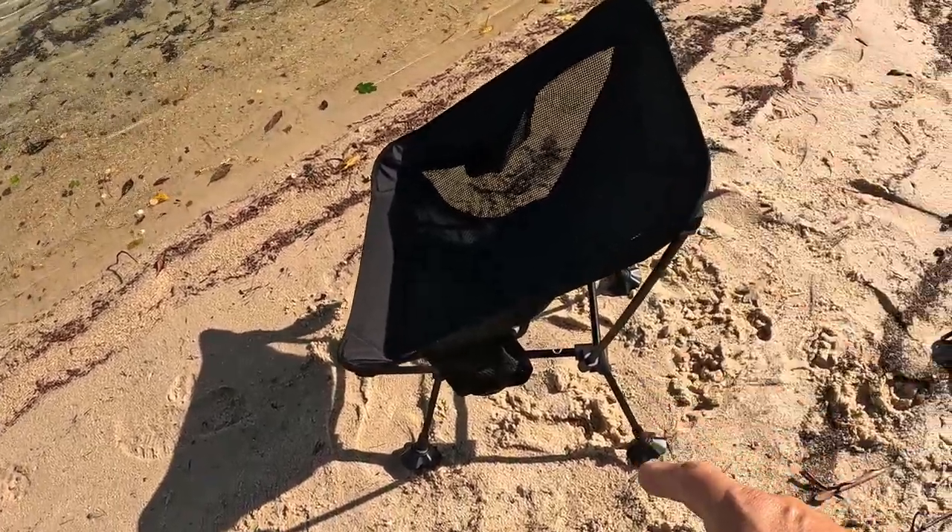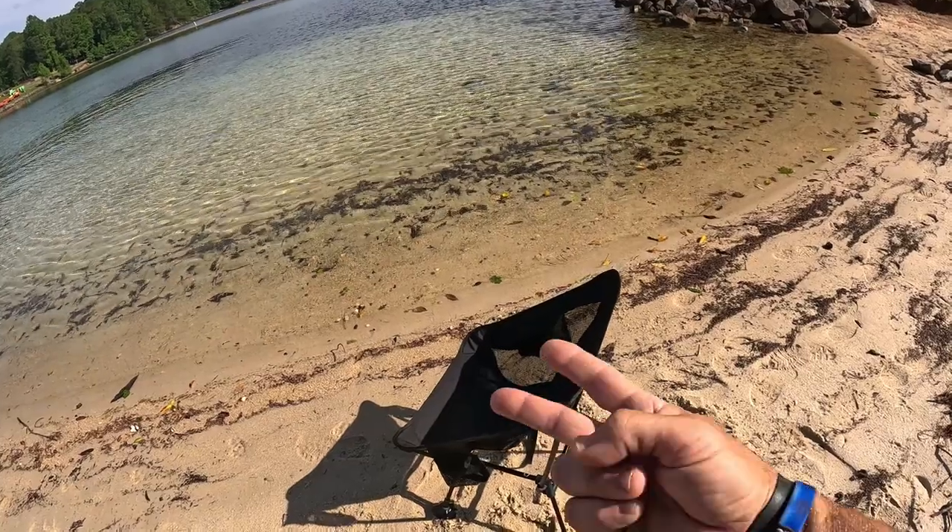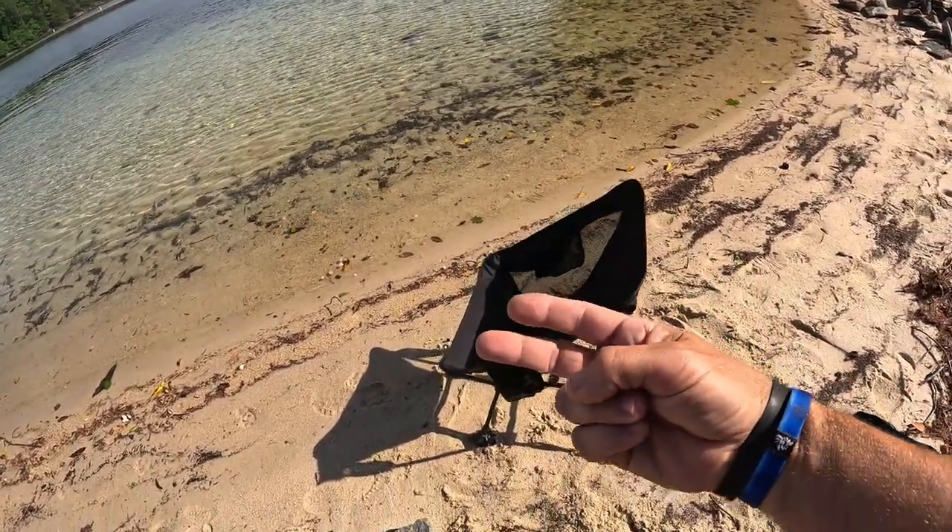I love this little chair — I keep it with me everywhere. Highly recommend it. Let's do some paddle boarding, let's do some fishing, we're going to hang out out here in the sun. See you guys in the next video!